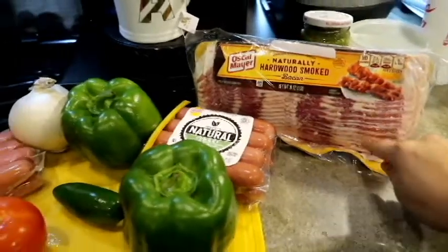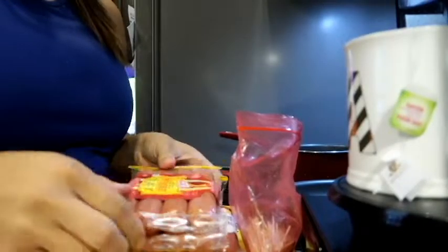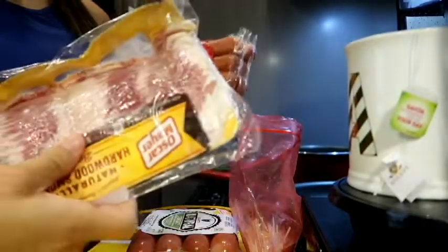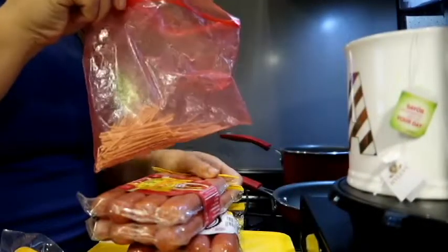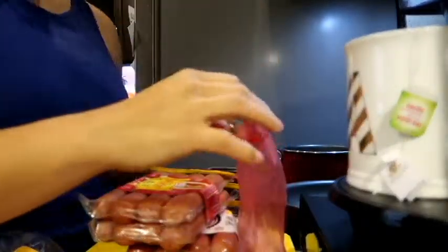I forgot the most important ingredient — we need bacon, for sure. So we're going to get started by wrapping the weenies in bacon. You will need toothpicks, or you can just try to wrap it and hope it doesn't come undone while you're cooking it.